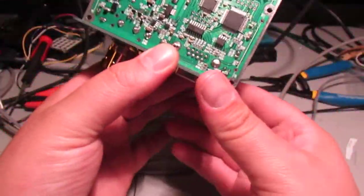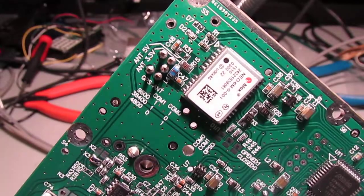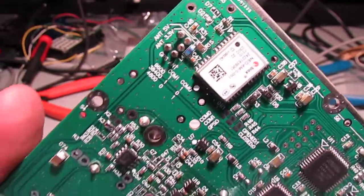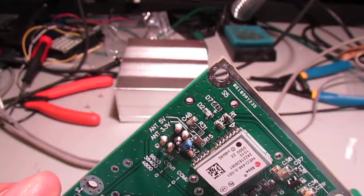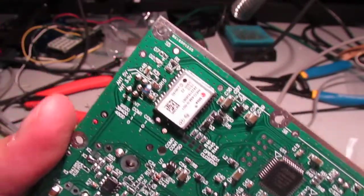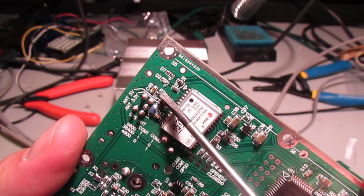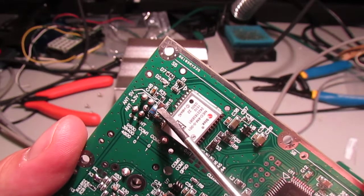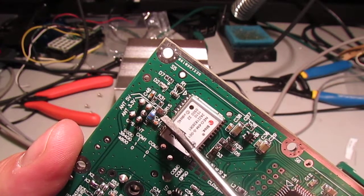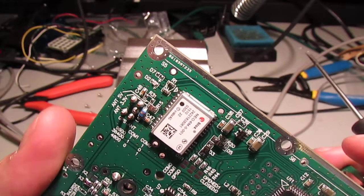There are some options that you don't see advertised that you can actually see on the board. There's an option to change the baud rate, options to change the antenna voltage. If you change this resistor - it looks like a 2 ohm resistor - from position R15 to position R31, you can actually get 5 volts for an antenna that requires 5 volts.